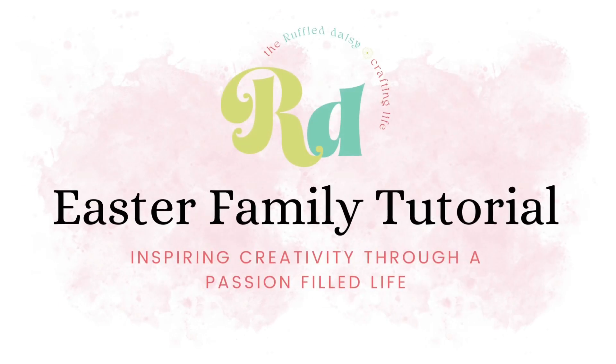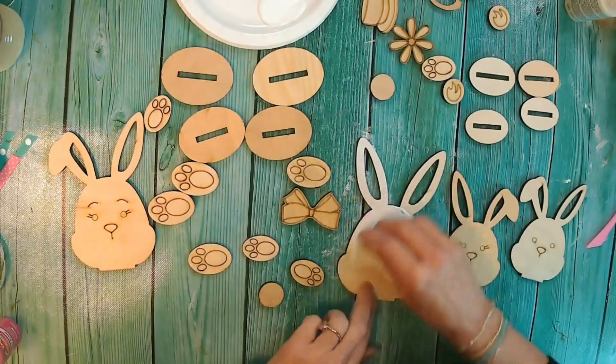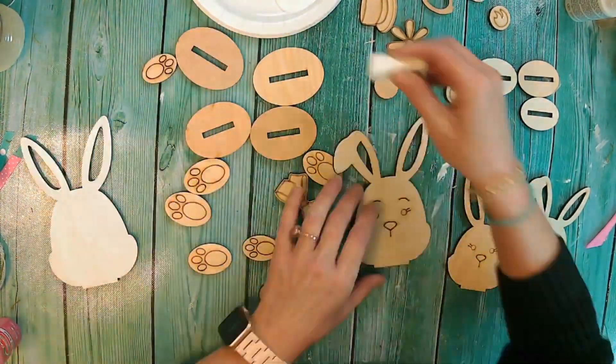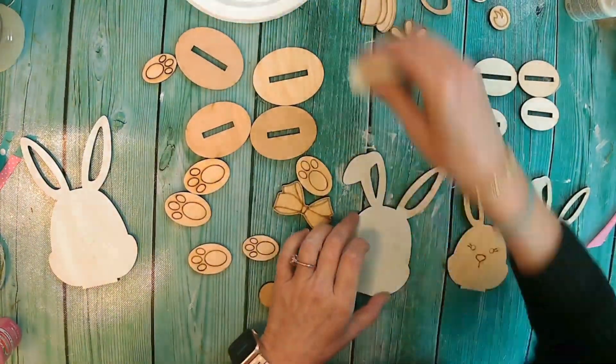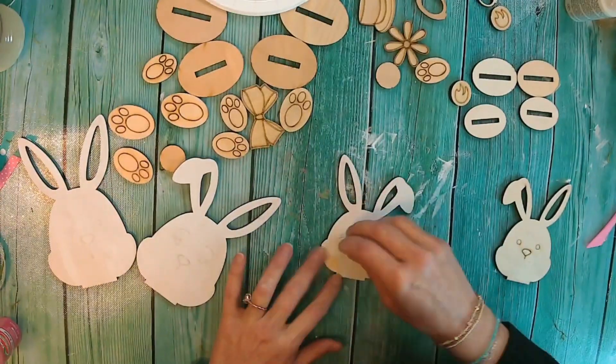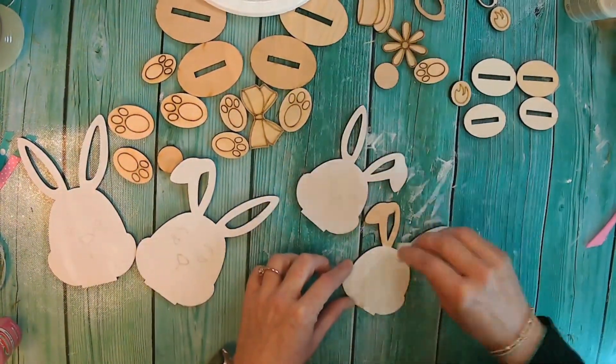Welcome back to the Ruffled Daisy. Today I'm going to show you how to put an Easter family kit together. This is in our shop, so make sure you hop over and check it out. I did this with a little bit of a farmhouse vibe, which is a little bit different than what I normally do, but I will be doing another one with bright colors too.